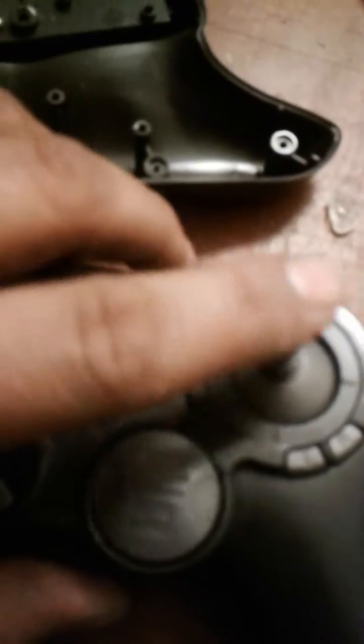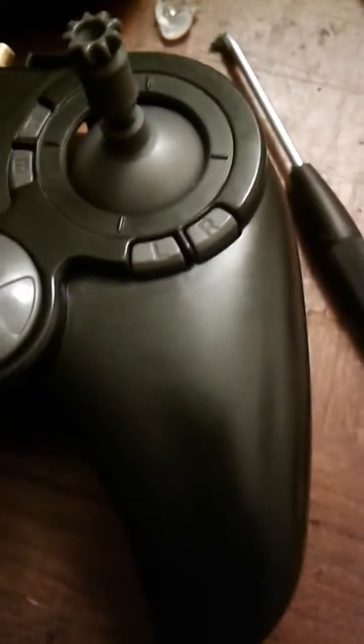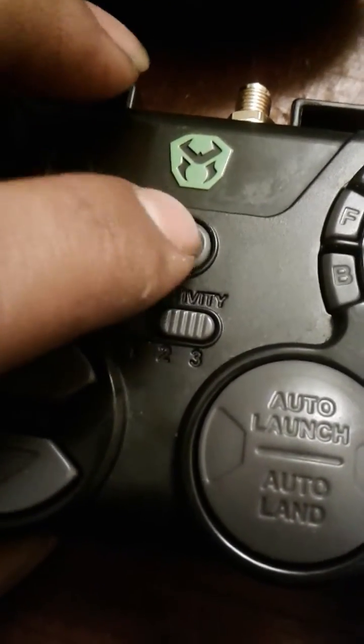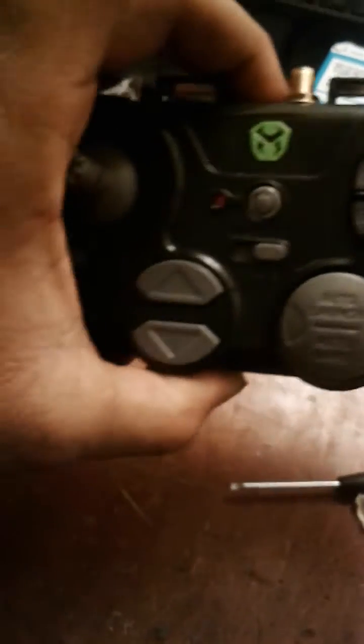One button got a bit sideways and wasn't clicking, so I had to take it out and fix it. Everything else is clickable. Now I've got it all working — up, down, left, right, front, back, all correct. The power button is switching on and off. The SMA connector is right there, so when an antenna comes in, it just sits there. I still need to connect the batteries and put the top cover on.